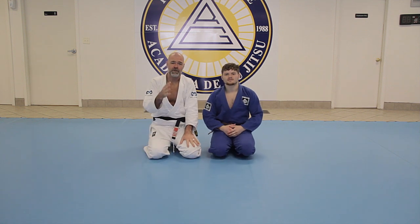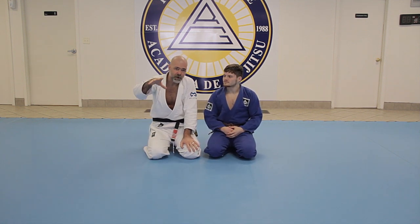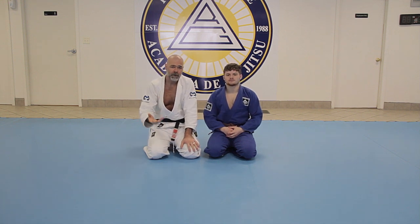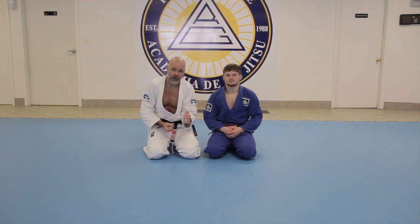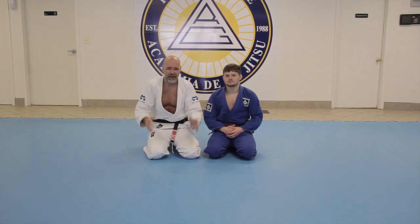We are back and I'm going to share with you one of my favorite submissions. I've shown the arm lock — the arm tuck, arm lock, whatever you want to call it — in other videos and scenarios, but this is probably the place I catch it the most. It's basically a counter to the side control choke, some people call it the paper cutter.